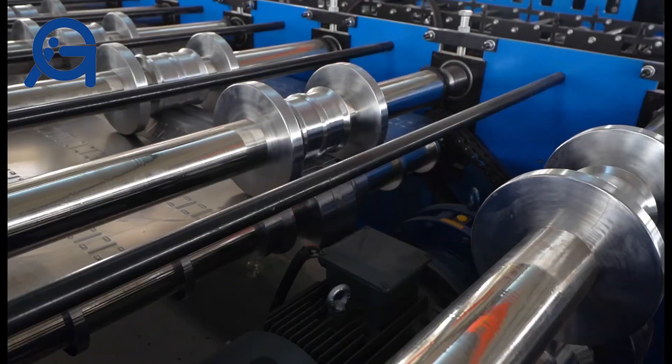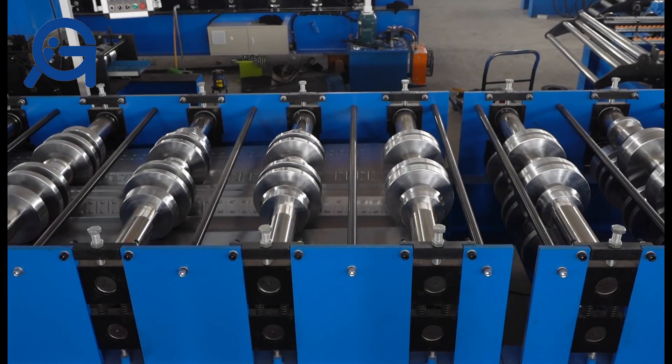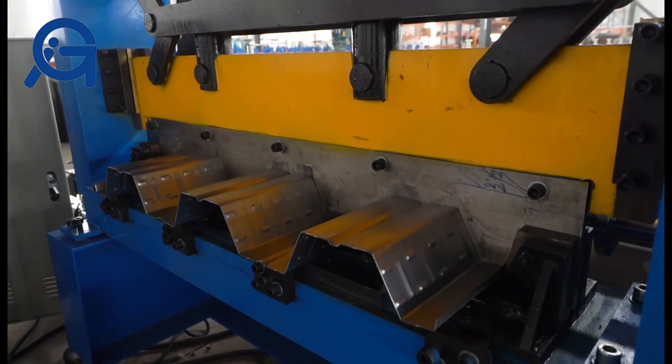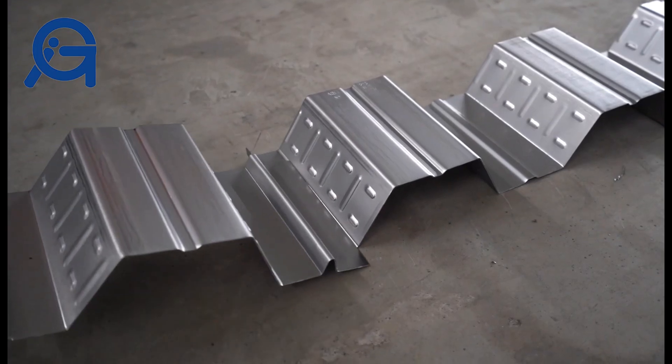It is used to replace concrete floors for buildings. Floor decking sheet produced by this machine has the features of low cost, lightweight but high strength, shortened building period, and recyclable use. It can save material with no waste.